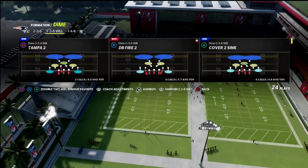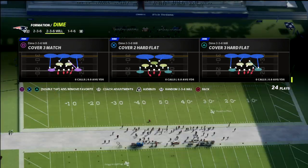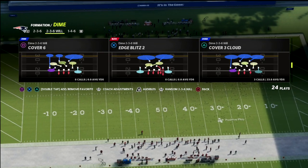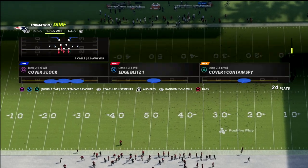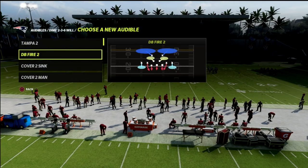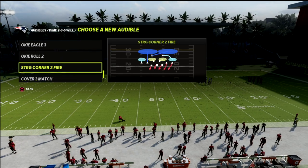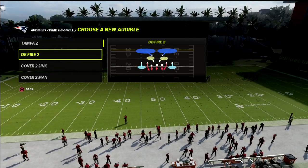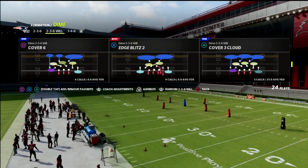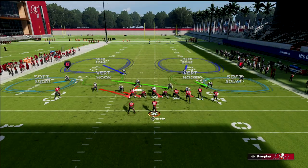The defense we're going to use - you can do this out of DB Fire, Cover Two, Edge Blitz, or Edge Blitz Two. I like to come out in Edge Blitz Two so it gives them a pre-snap look that I could potentially be blitzing. You could come out in Cover Two and still do the coverage, but I like DB Fire Two or Edge Blitz Two to give the look that I'm going to blitz. This is kind of what it looks like.